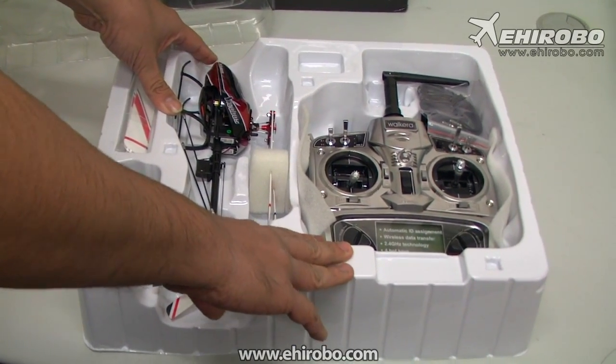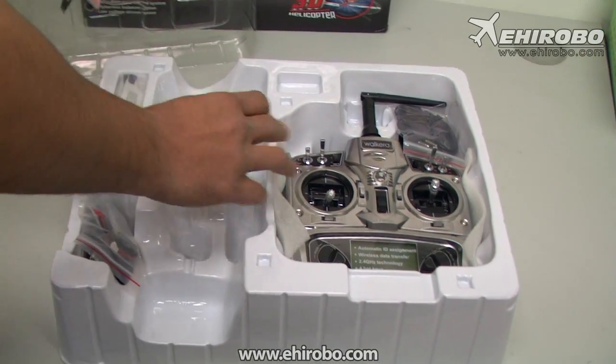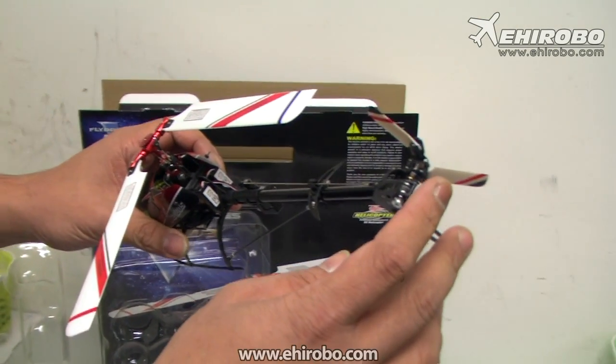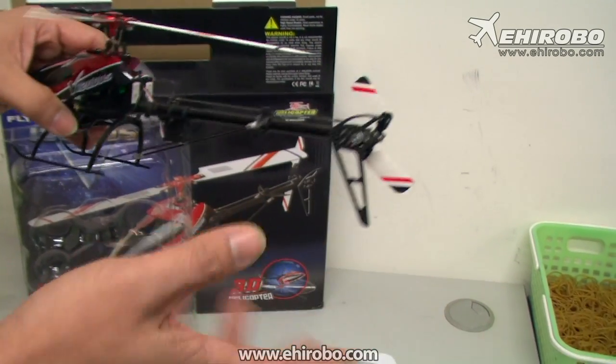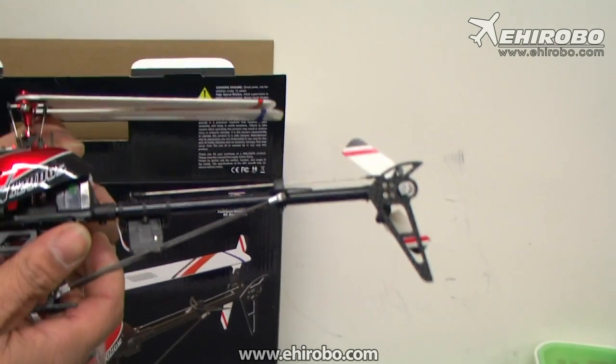The 2801 Pro transmitter comes with the latest V software. The special thing about this helicopter is it has a belt-driven tail, similar to a 450-size helicopter, which makes it much easier to work on.